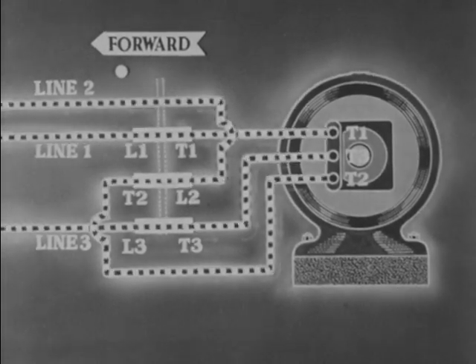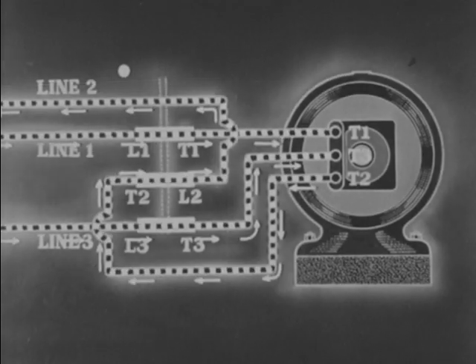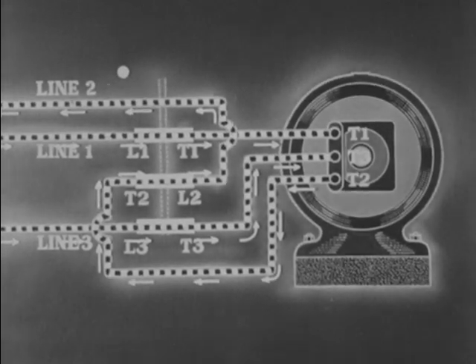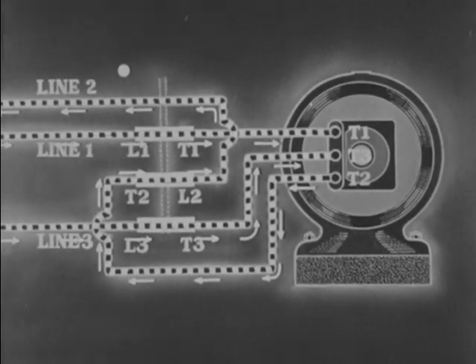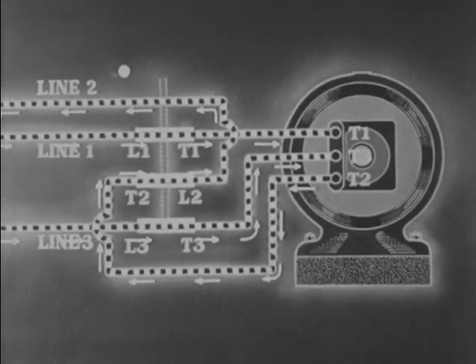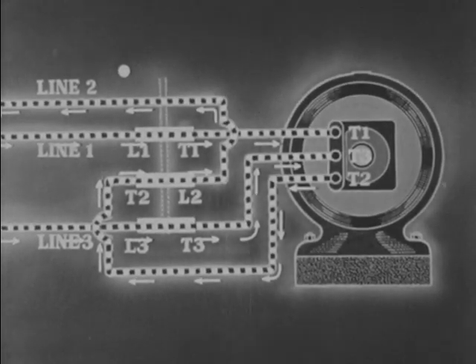At a given instant, electrons flow through the motor coils in the direction shown by the arrows. Since the rapid change of direction characteristic of alternating electron flow cannot be shown here, we are showing the electron flow as if observed during the split second while it was traveling in one direction and before it reverses. This is called instantaneous polarity.